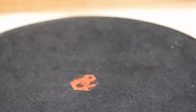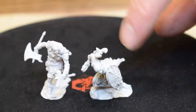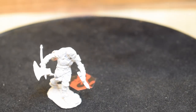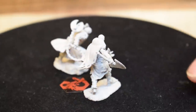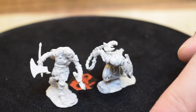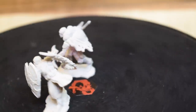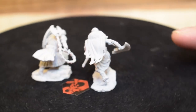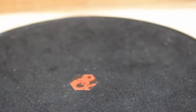Now we have warforged barbarians from D&D. One is my favorite — he's got a chain attached to his axe, which is very clearly an axe head on an epic chain. The other is dual-wielding big battle axes. They even have furry cloaks, which is humorously fitting for a robot. Robots need cuddles too.